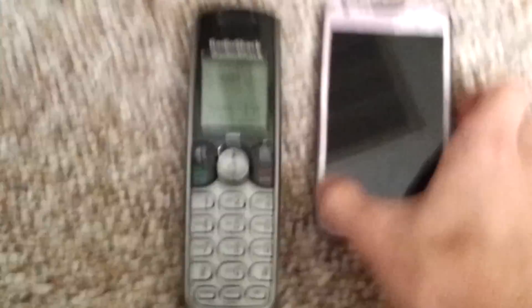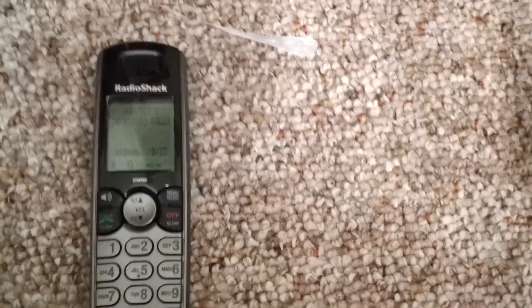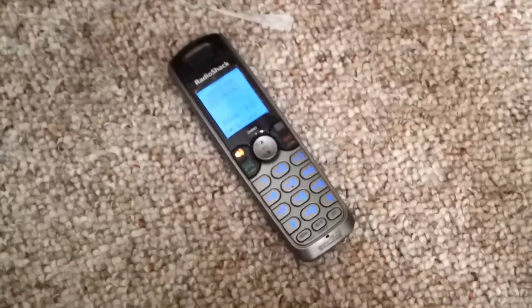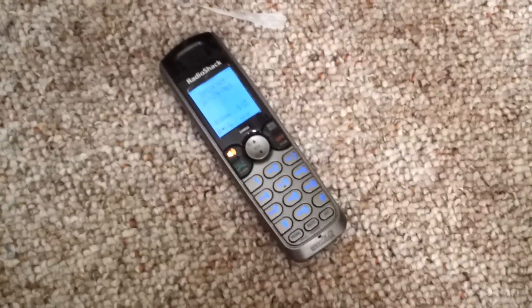I'll go ahead and make a call here to the Magic Jack with the speakerphone on so you can hear it. Give me one second — here it comes. "Hello, can you hear me?" "Hey, how's it going?"